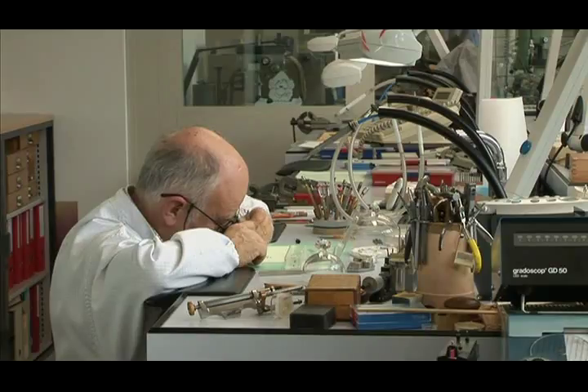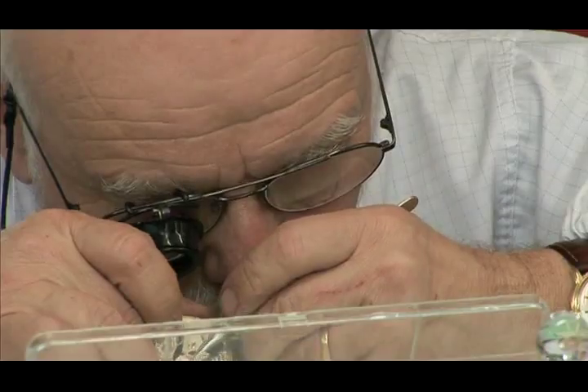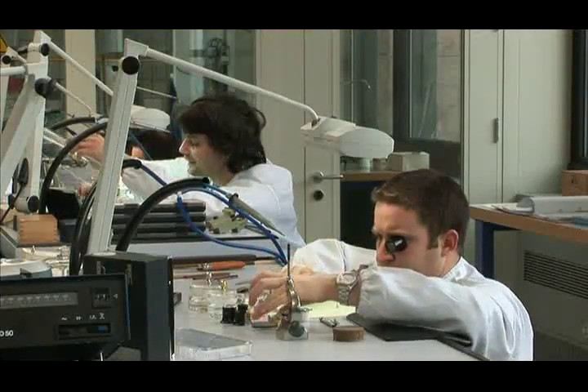When watches are art, then the watchmakers are the artists. The patience and professional expertise put into every single watch require a rare degree of perfectionism.